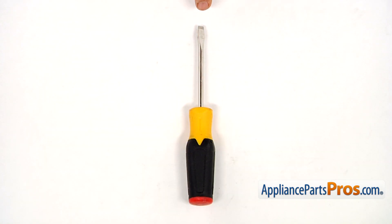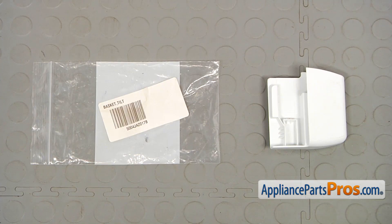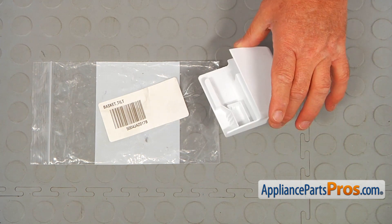For this job, we're going to need a flat blade screwdriver. When you open up the package, you're going to get a new tilt basket end cap.